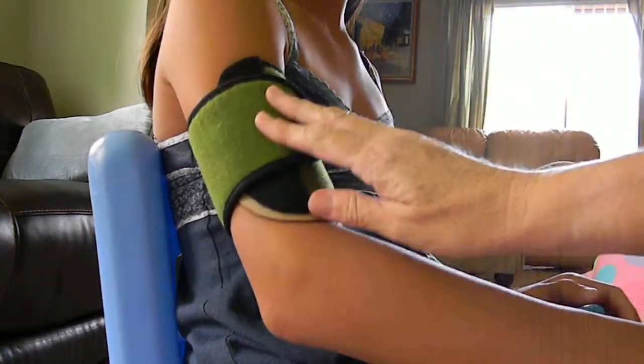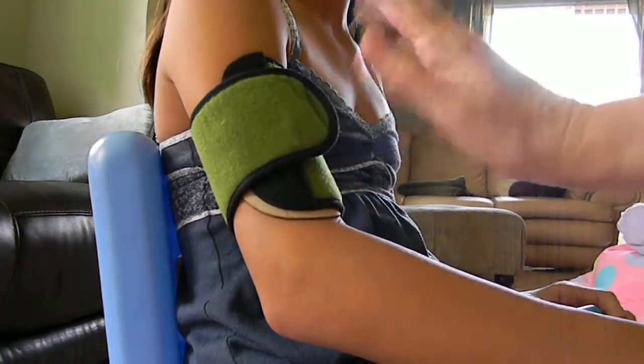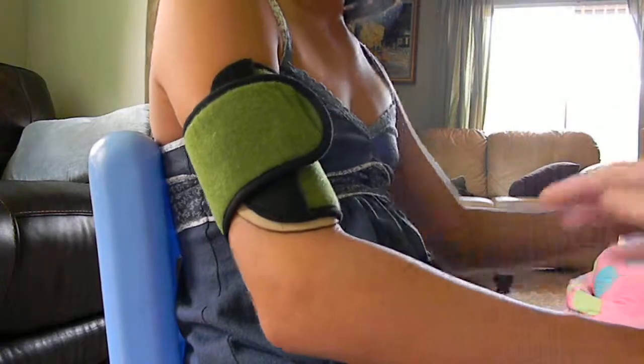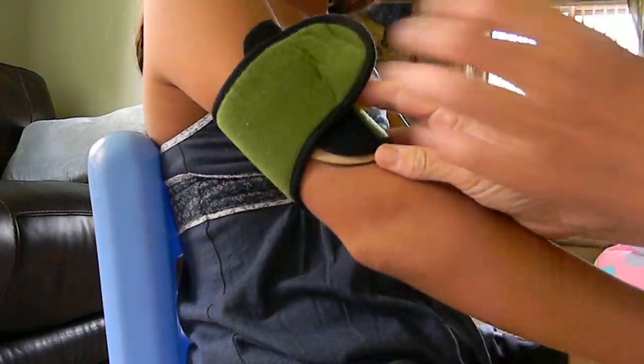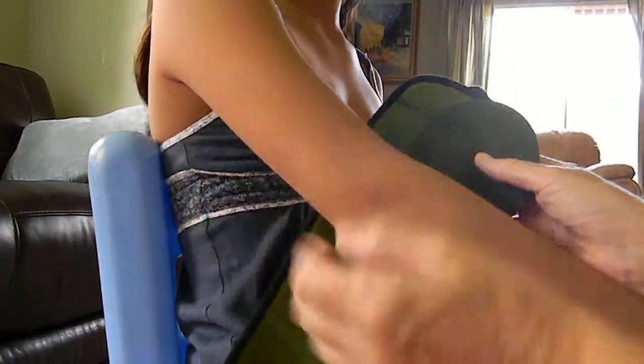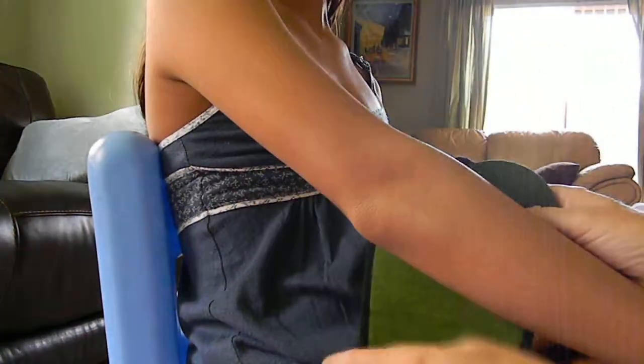Put it on tight. I leave it on for half an hour — I think you're supposed to do it for maybe 10 minutes. When it's done, take it off. You will have a big red circle; you can wipe that off. About half an hour later you'll have a circle of dry skin.